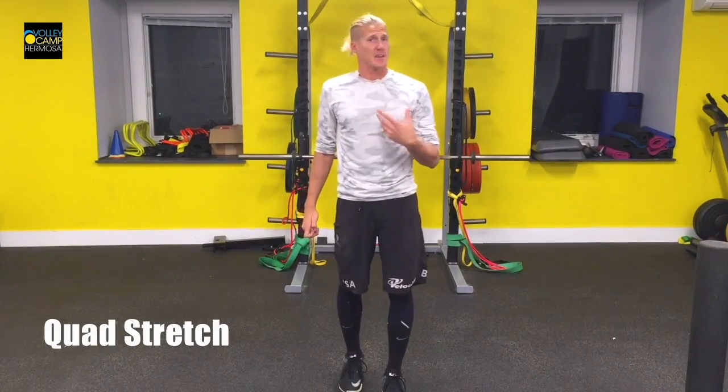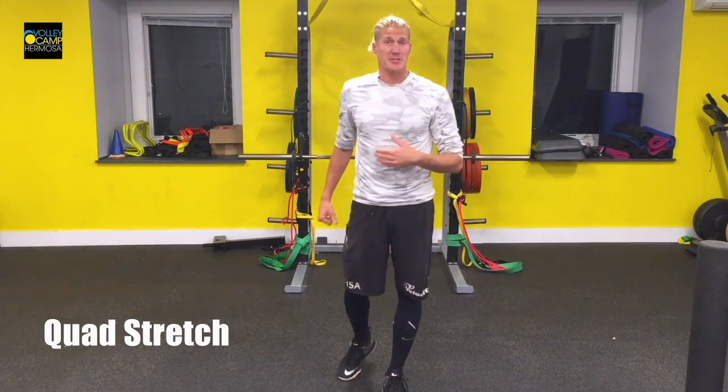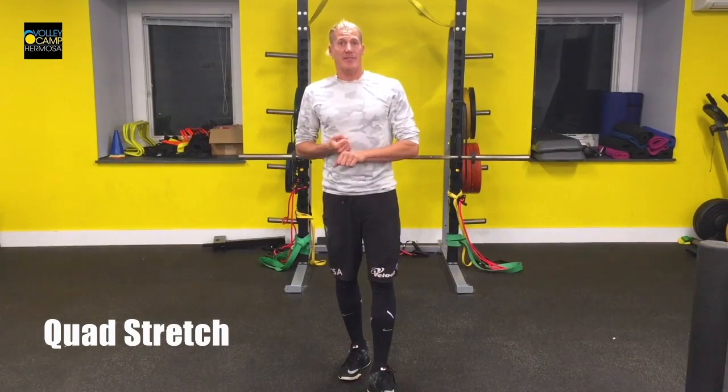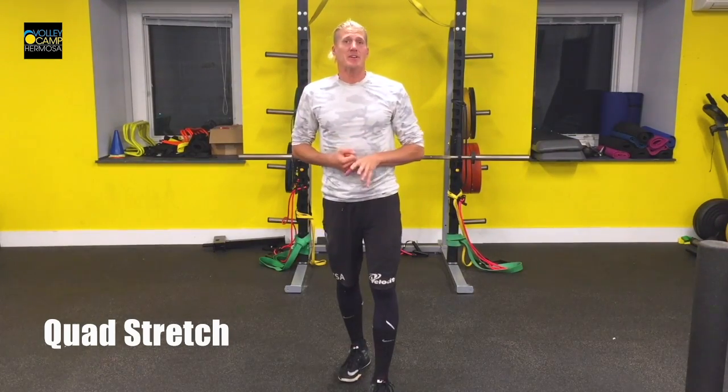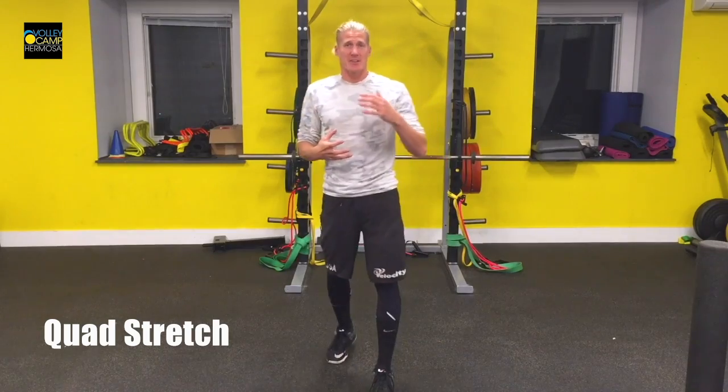This is your quad stretch. If it's easy for you and you have a lot of mobility and you're getting your foot to your butt really easily, you can always try to push your knee back, and if that's still not enough, you can kick your foot away from your butt to get an extra stretch in your upper quad.